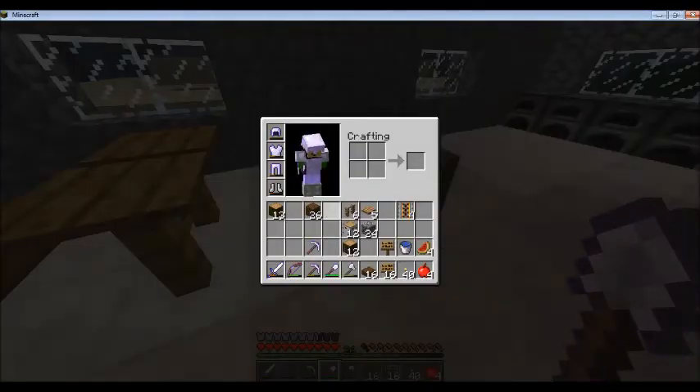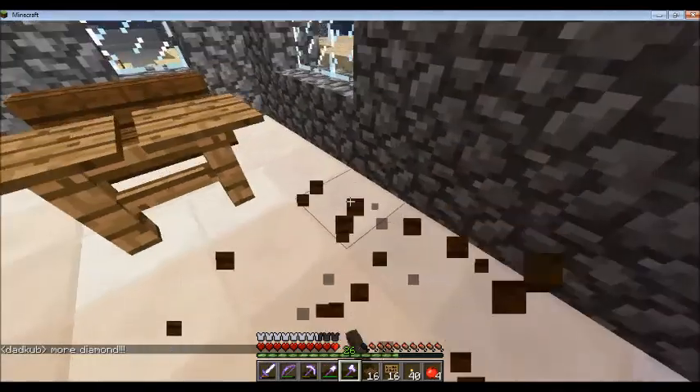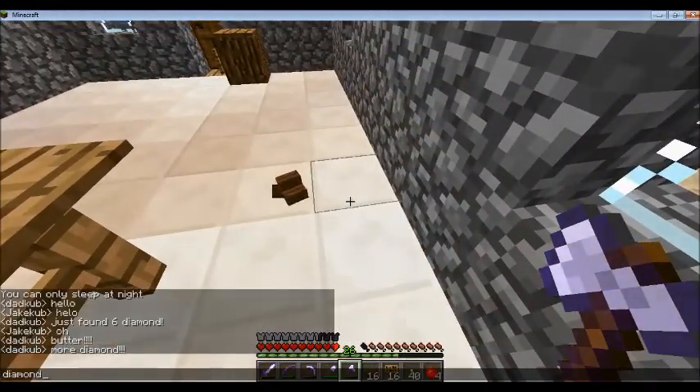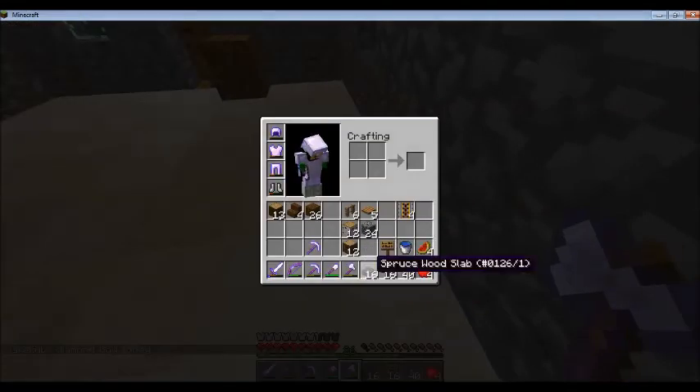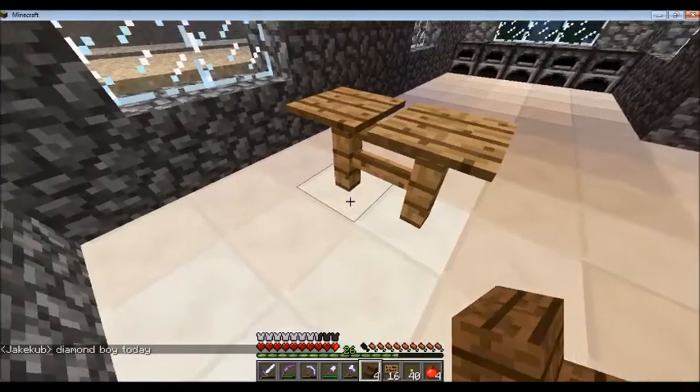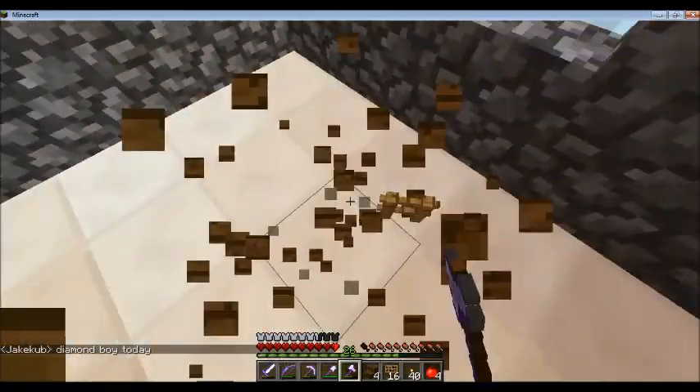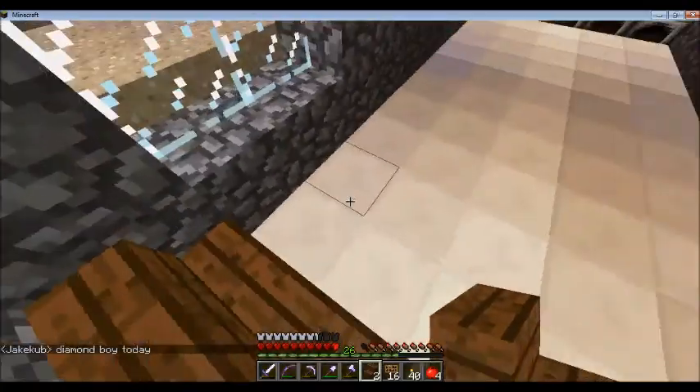I'm not sure I like that. Oh wow, more diamonds! Diamond diamond boy. I haven't actually recorded an episode in a few weeks so it's a little bit weird getting back into this, but I'm excited. Let's have a booth right here.